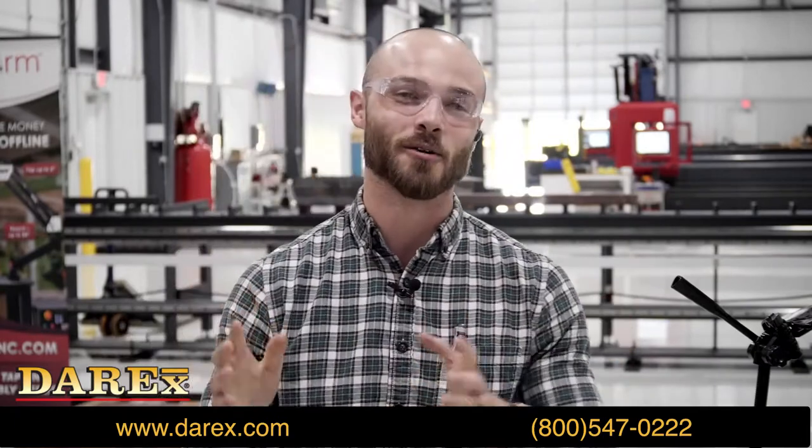Joining us are a couple of experts from Derricks — I've got my man Jim and Cody. How are you guys doing today?